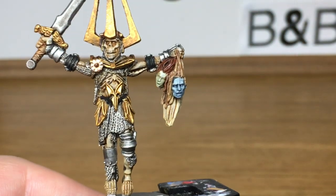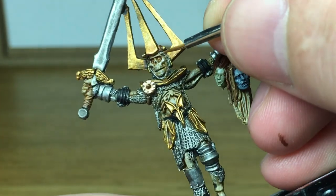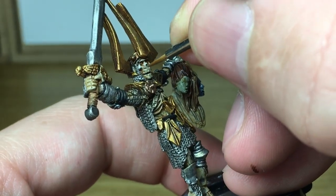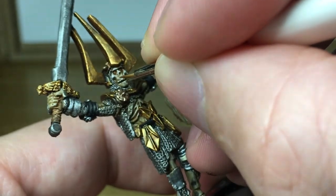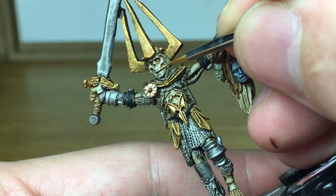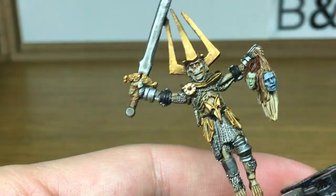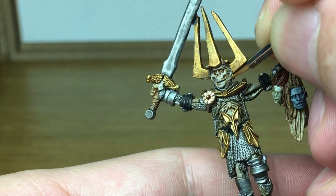Now going back to the Rakarth Flesh, I'm going to start repainting all that bone. Very carefully do the teeth as well, because you want each of them standing out.